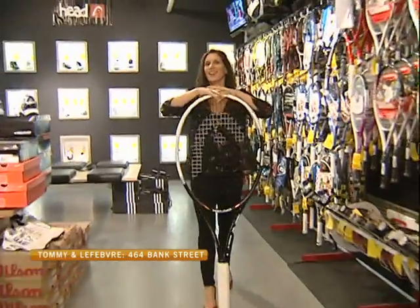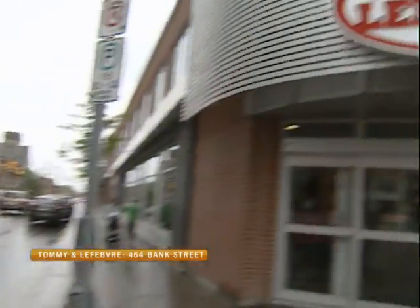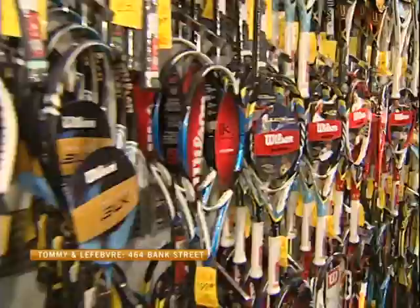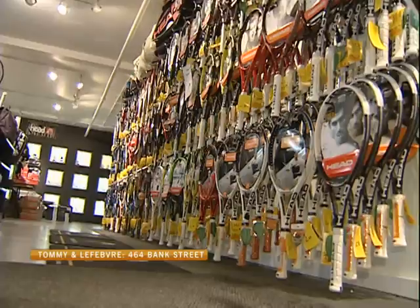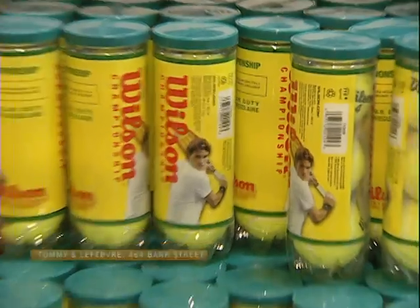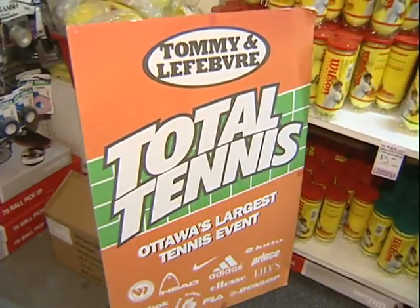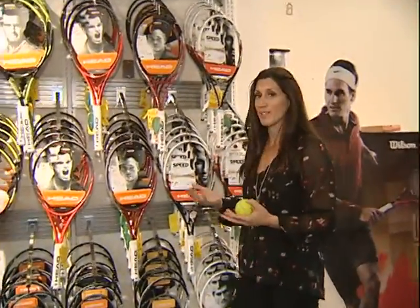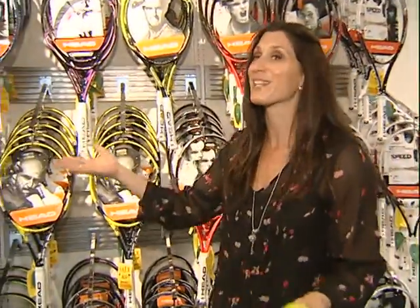I'm Leanne Lange and I'm on the job. Tennis season is in full swing and when it comes to the equipment here at Tommy Lefebvre, the possibilities are endless.